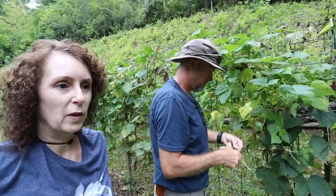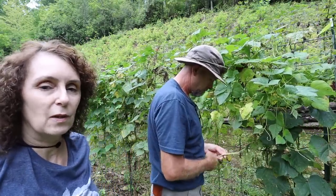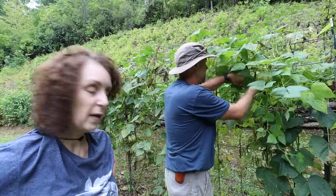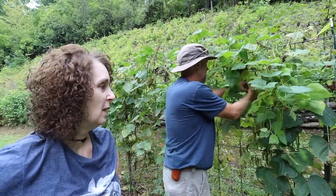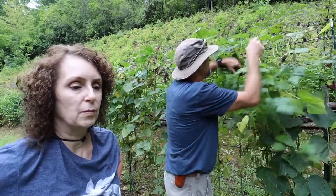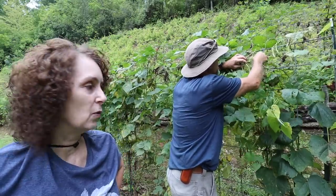Matt and I are out picking beans this morning, but our rattlesnake beans may have finally given out on us. They've been so good all summer long, but we didn't get even about a quarter of a five-gallon bucket. There are a lot of blooms, though, so we'll leave them. They'll produce at least a few more, but our season may be over for the year.